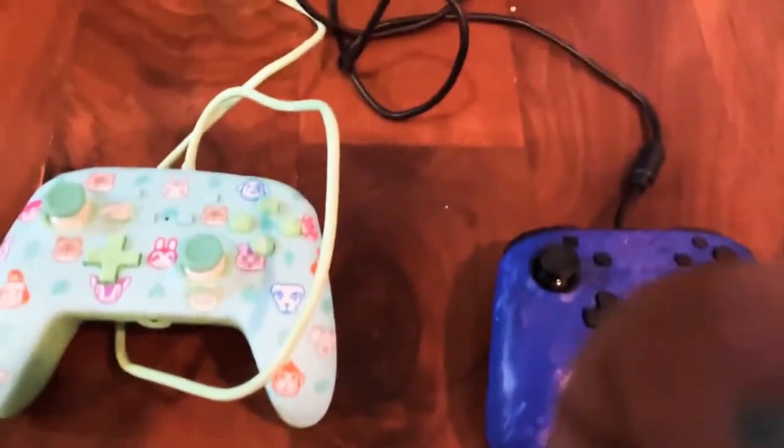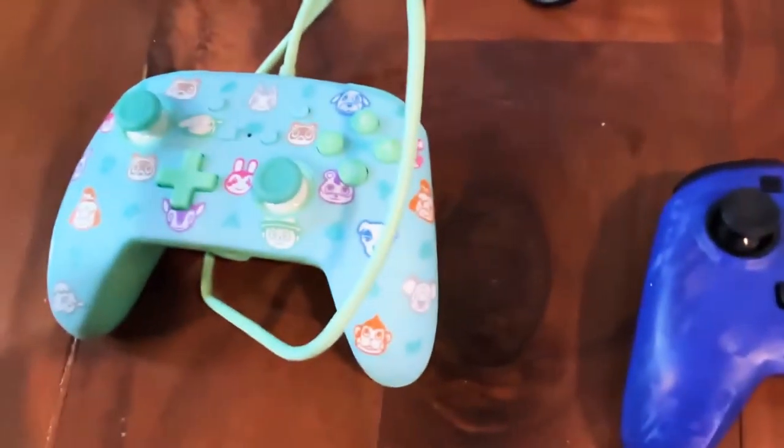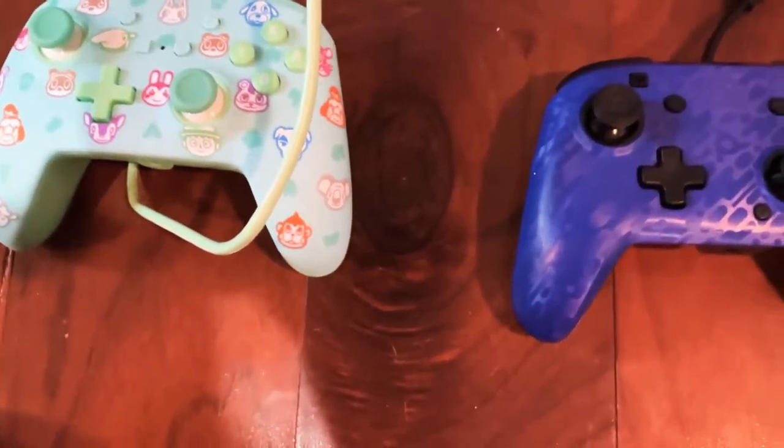Alright, so I dropped the controller thing. If you know how to fix controllers like these, then comment. I don't know what I'm doing. I tried the turn off power method — doesn't work.